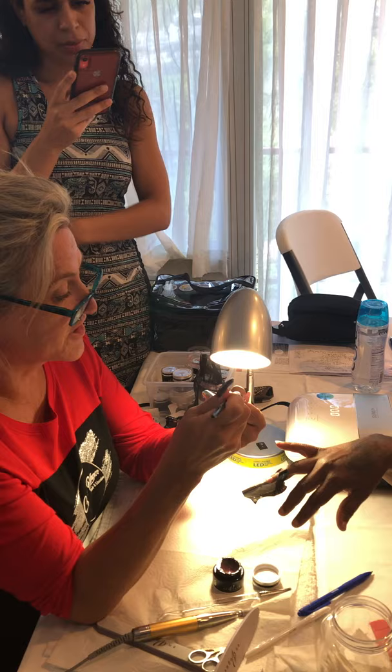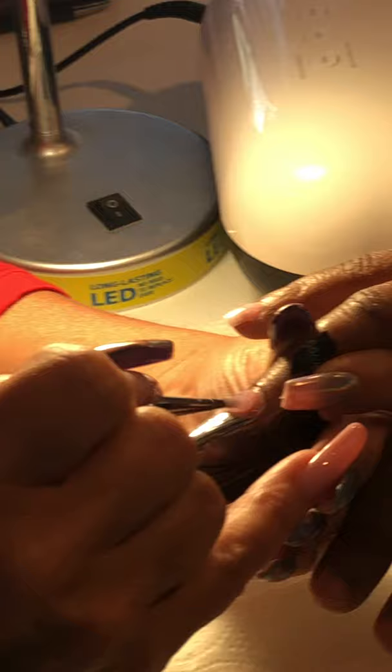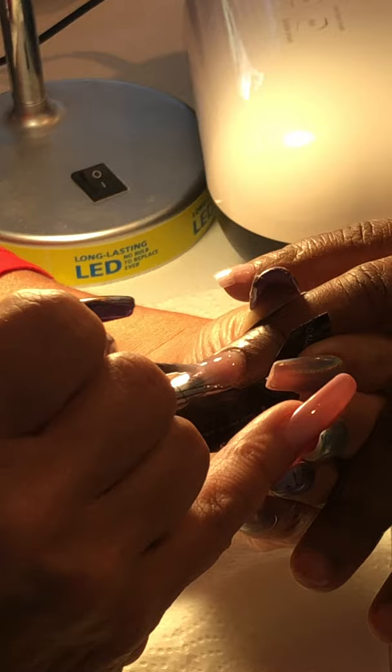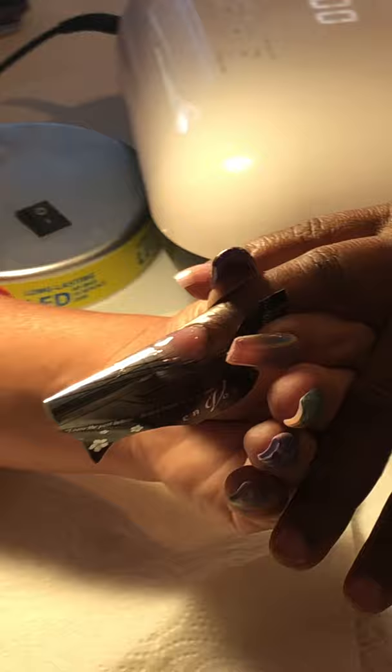The trick is to have a good bit of gel. You're just going to draw it on. You can feel that I'm touching your nail, but the trick is you can't go in with just a little bit — you have to make sure you have a lot.